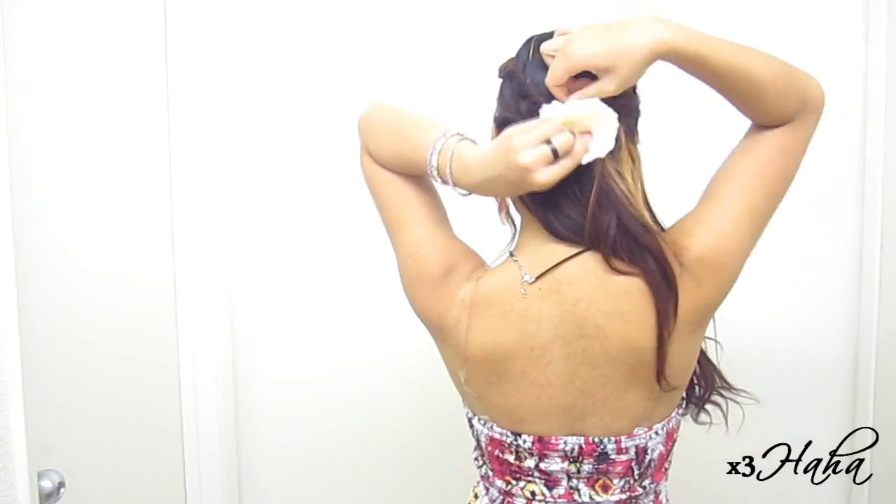Then, use two bobby pins to secure this in an X form. Afterward, use a pretty hair accessory to cover up your bobby pins.